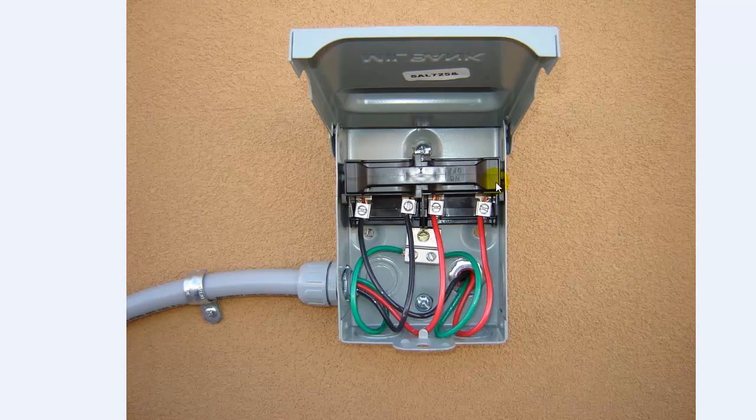Here's the inside of the disconnect. The guy that I had wire this was just an apprentice, and when he originally did this he had the lines and the loads mixed up. Not all disconnects are the same, so you have to pay attention. This particular one has the line and the load on each side.